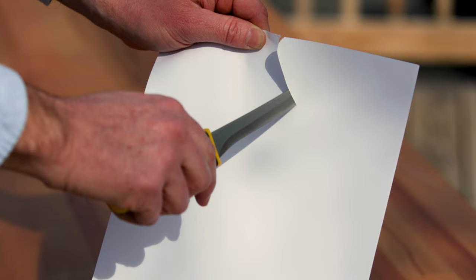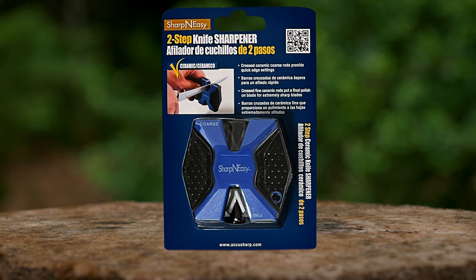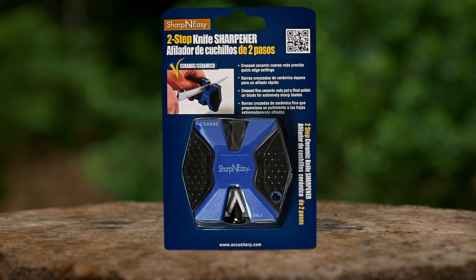Now that you know how to use the Sharpen Easy, let's see how sharp those blades are. Thanks for watching. We'll see you next time. AccuSharp — keep your edge.